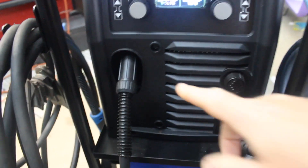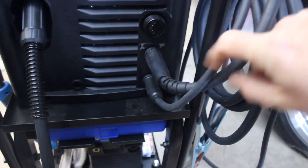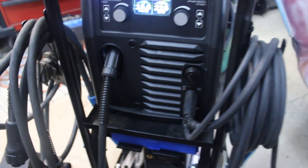Right here is the MIG output that goes to the torch down here — pretty standard. And over here is TIG. We have the torch hooked up already along with the ground. Here's the standard TIG torch, and right here is the port where the pedal actually connects, so you can pop it on and off.